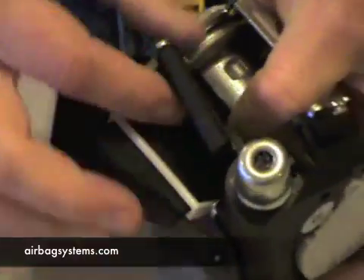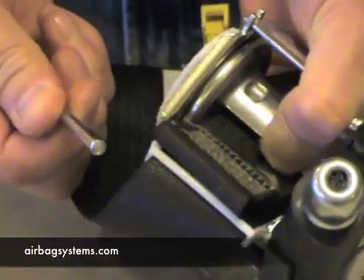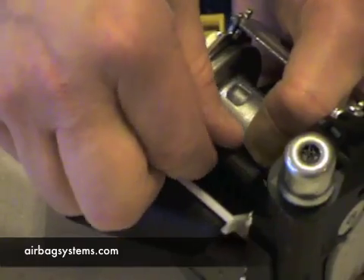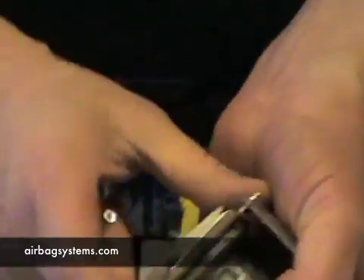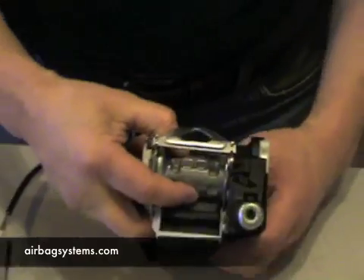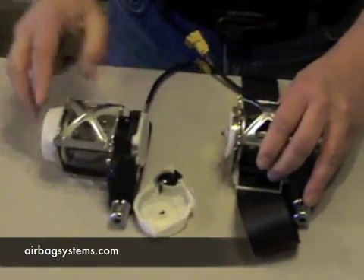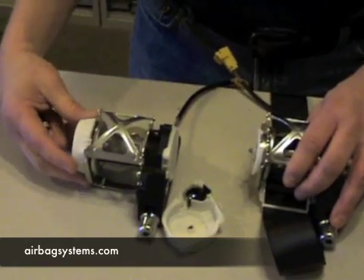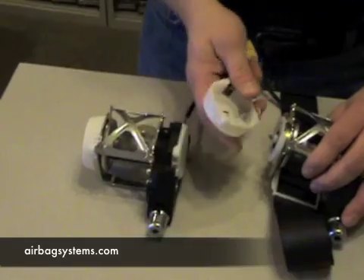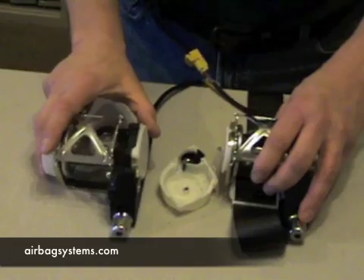After you do that, you can pull the pin out that holds the belt in. Slide the pin out, then the belt will go flat and you can pull the webbing through the mechanical part just like at the factory. Be careful to put it in the same direction. Pull the webbing out, take it over to your other part, run your belt in the same direction, and then put the mechanical piece back on when you're finished.